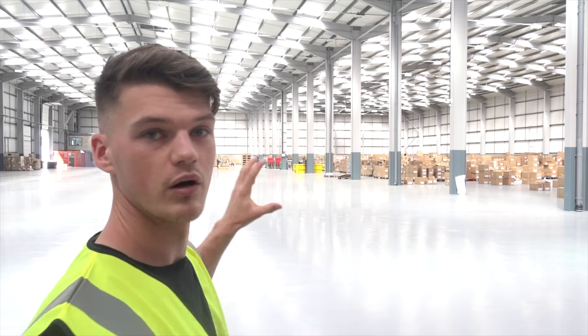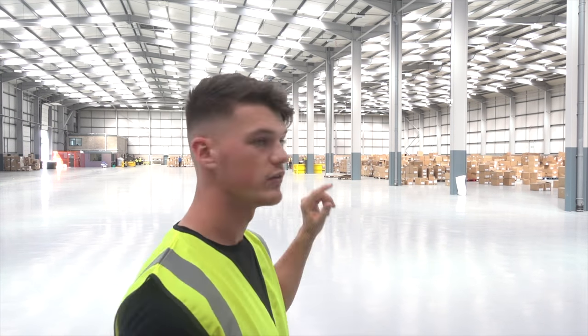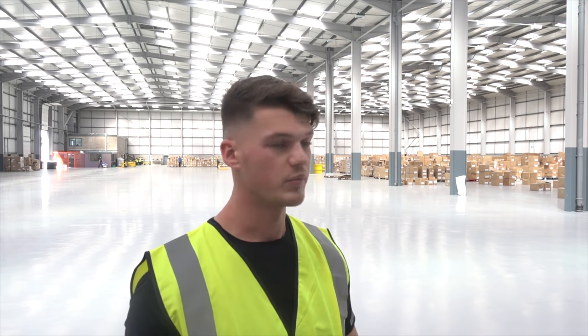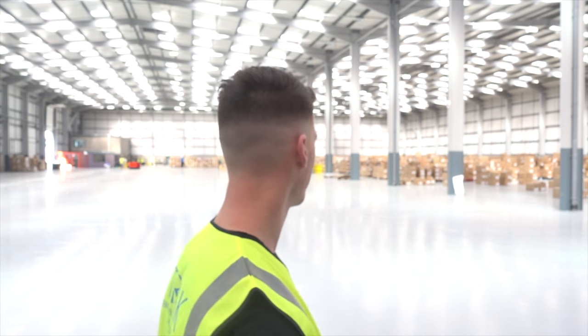The new place is absolutely massive. Over one side we've got all the stock that's moved over so far. On the far side are the picking locations with stock on the floor. Rather than high racking with forklifts, the team decided to keep everything on pallets on the floor so it's really easily accessible, saving the high racking for later when it's needed.